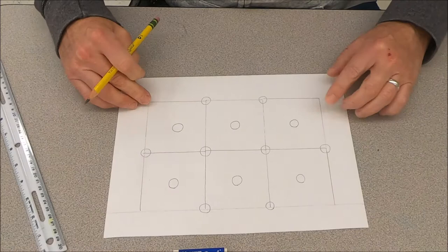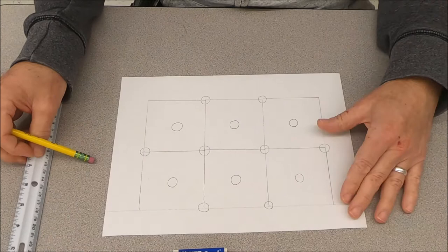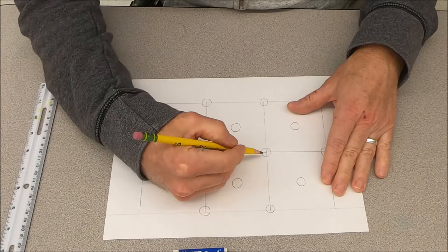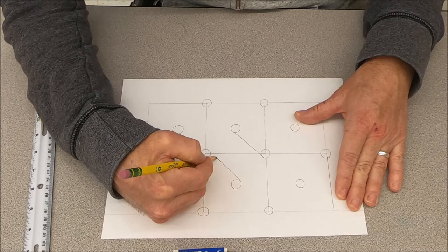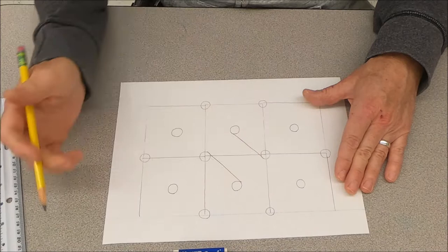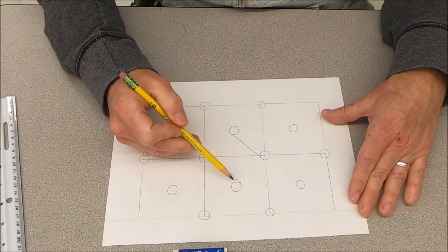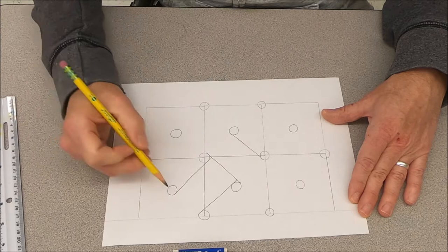We're not going to do the corners — just leave those alone. Now we're going to draw lines that touch the edge of the circles. You can use a ruler or freehand it. Start in the middle and draw a straight line that connects the top of the circles. Then draw perpendicular lines that touch the edge of the circles on the sides, connecting them and stopping at the edge of each circle.